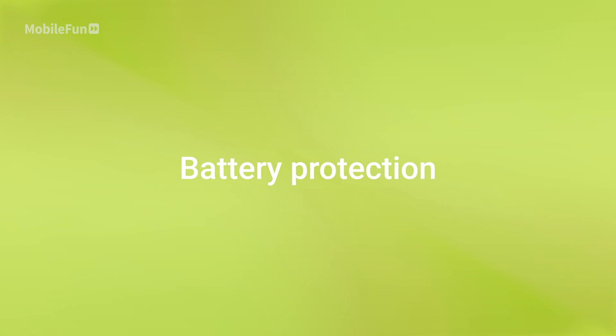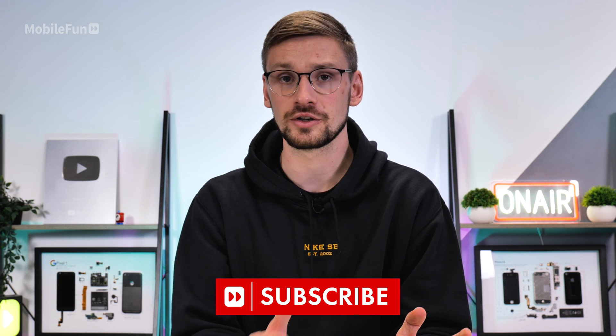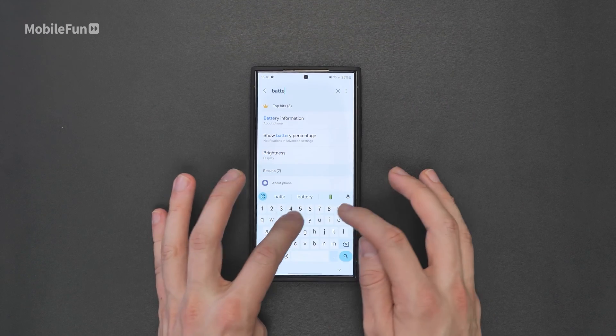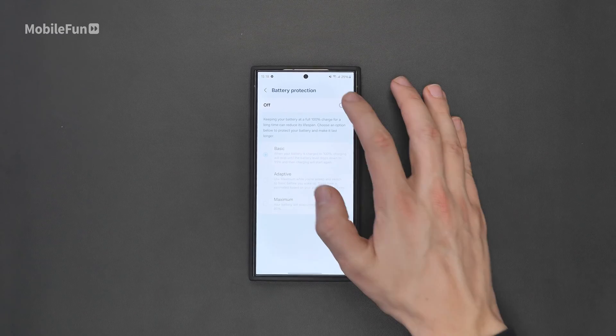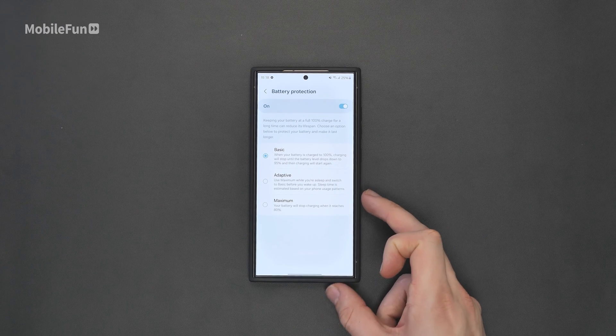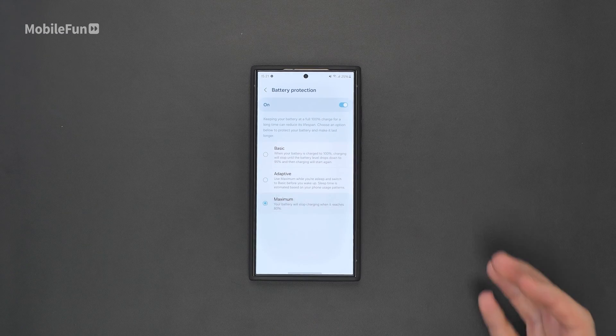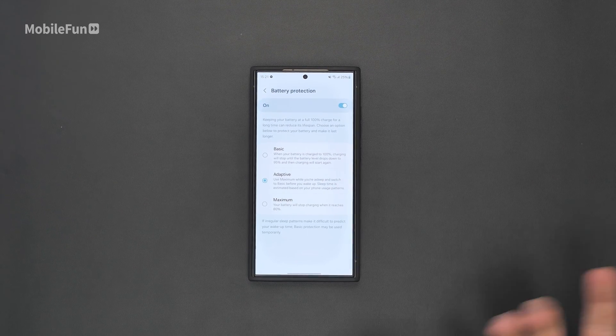The next one is also to do with battery, however this is less about saving it and just ensuring the longevity of it. Swipe down and tap that gear icon, then search for battery protection. You can toggle this on and there are three different options. Basic will essentially charge your phone to 100% then stop charging rather than keep topping it up. Adaptive learns your sleep times and how you charge your phone, allowing fast charging at some times and slow charging at others. Maximum is almost like a manual mode where your battery will just stop charging when it hits 80%, which can be useful if you're on shift patterns and don't regularly charge your phone at the same time. Most people will probably just use adaptive, as I'm going to do as well.